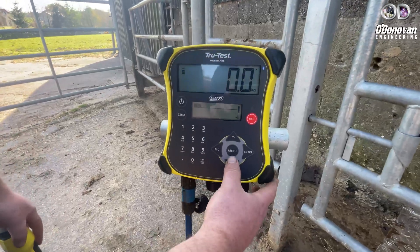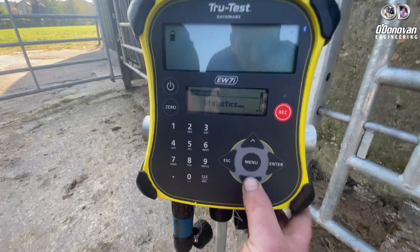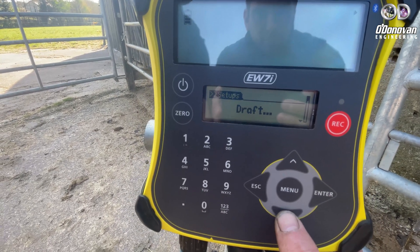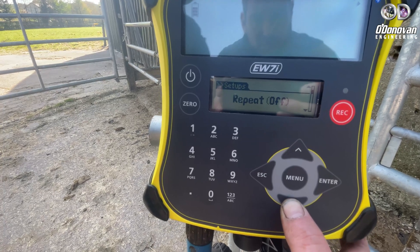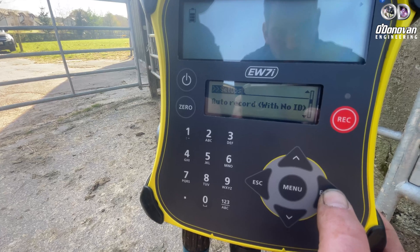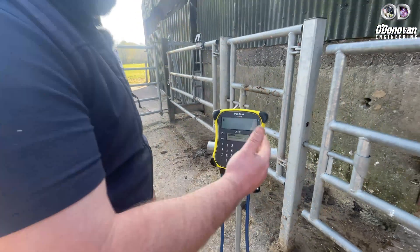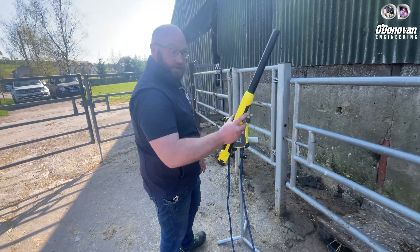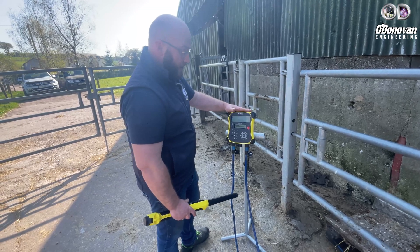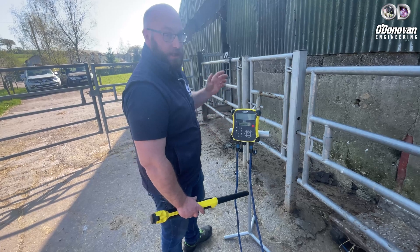You can also set up auto-recording for really quick, accurate weighing. Simply press menu, scroll down to setups, enter, then scroll down to auto-record. We're going to turn auto-record on with ID. That way, when the animal stands on the platform, we have time to read the tag number, and as soon as the tag number is received by the weighing indicator, it's recorded. You don't need to interact with the weighing scales anymore when you let the animal out.